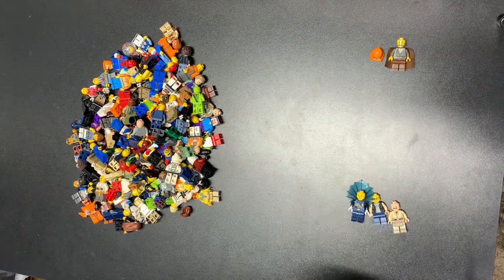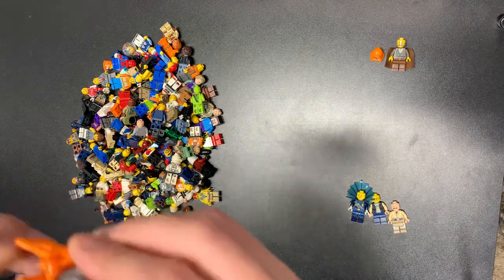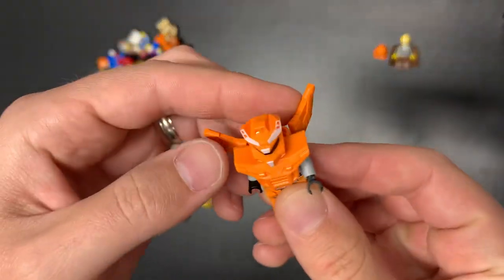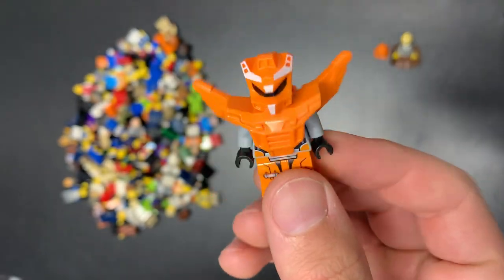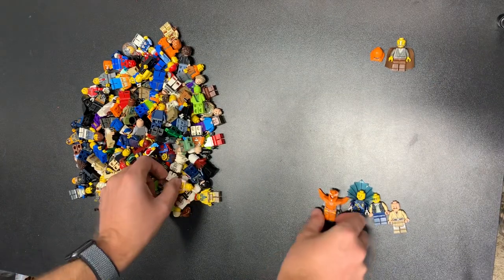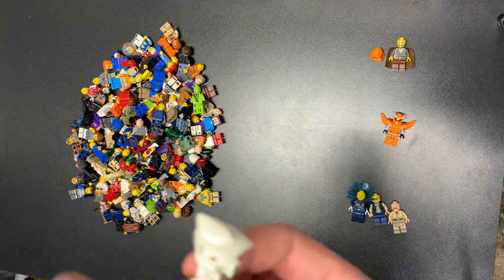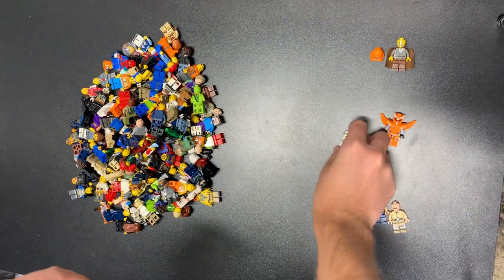That guy paid for the lot, hopefully we can find something else in here. I've never seen this guy with actual wings — that's kind of neat. There's one of those mechs from Galaxy Squad or something to that effect. I'll put that guy right there because I don't know what he's worth.